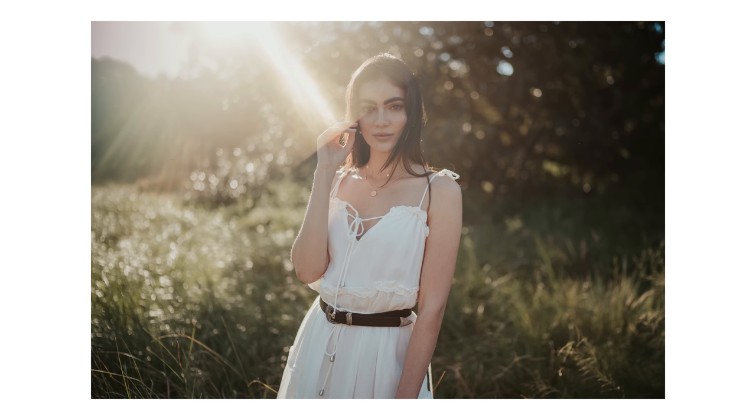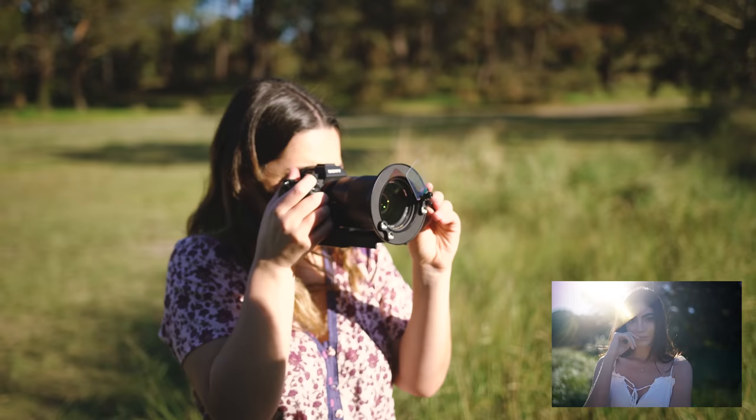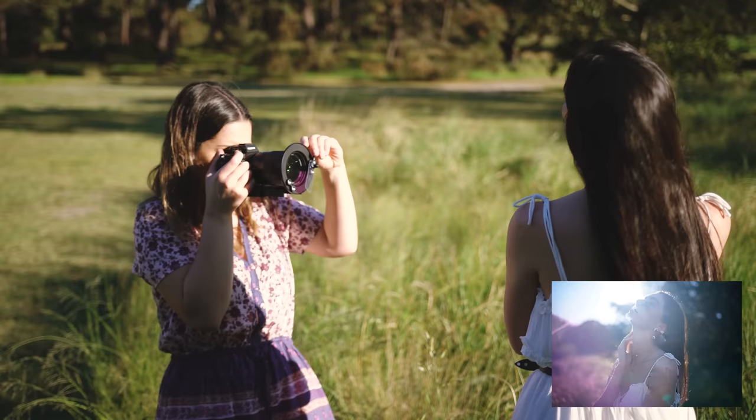My favorite one was the clear film. I think this is probably the most versatile filter. The effect is subtle enough that you can use it quite often without it looking repetitive or taking away too much from the image. This is one that I would definitely keep in my pocket while shooting a wedding since it can be used in so many different ways.